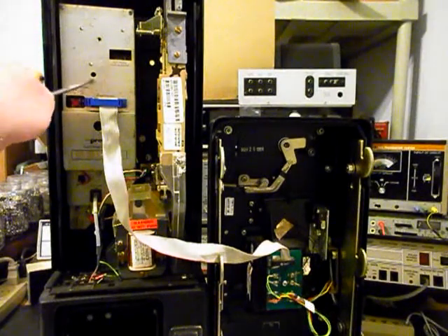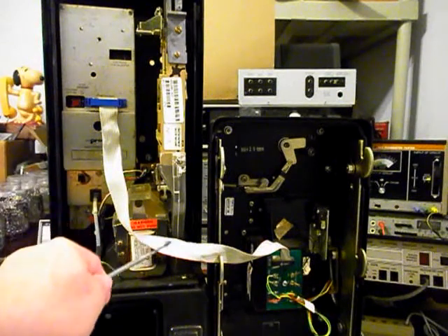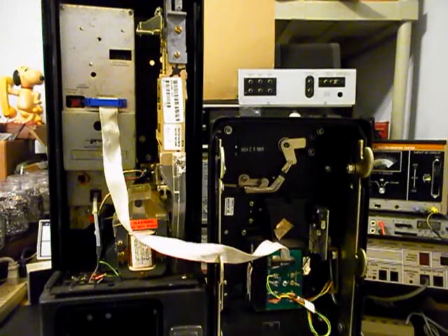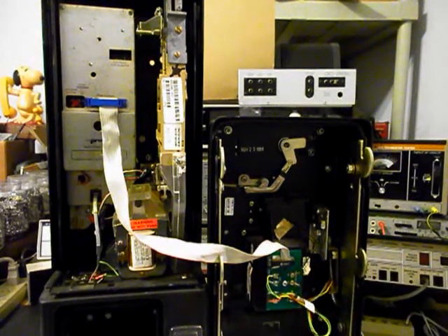We have our programmable PC board right here and then our coin validator. We want to make sure that all of our coins are dropping through and ending up in the vault cash box. We also want to go through the handset and make sure our hook switch is good. This is the initial checkout so we're just looking everything over. We want to troubleshoot a lot of things here, make sure that some things we can use are okay, and then other pieces we won't use. We want to go through everything before we start our conversion and then come back and get more video as we move forward.